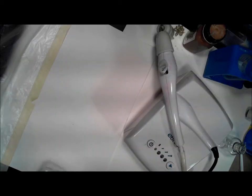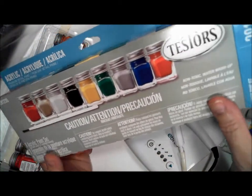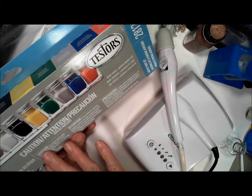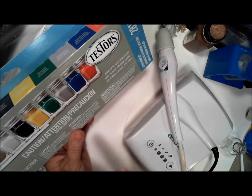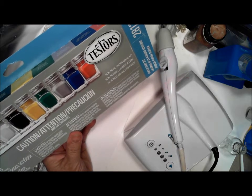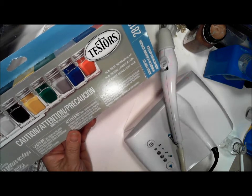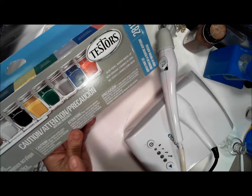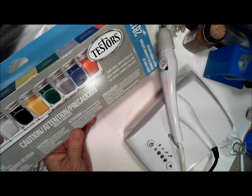Hi everybody, this is Debbie with the eBrush Design Team, and today we're going to talk about using some of the Testor paints. This is the acrylic paint set, so they're non-toxic. I find that they're a little transparent, so you're going to want to work with them and see how they do on whatever you're going to use them on. But we're going to use a couple of the colors to see what kind of coverage we get.